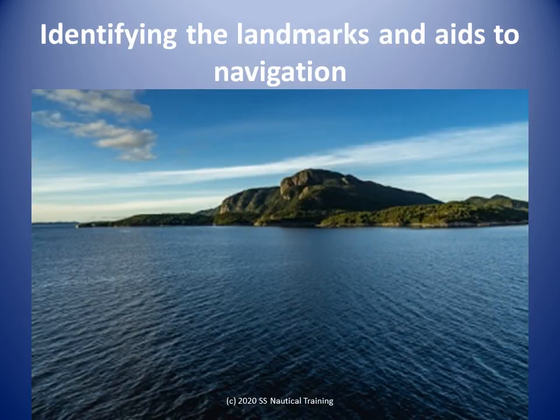Great care must be taken when you match the landmarks you are seeing with the landmarks on the chart. If you are using mountain peaks, take care to identify them correctly. Try and find landmarks that are around the same elevation. The objects can be anywhere from 20 degrees or so to 100 degrees or so apart.